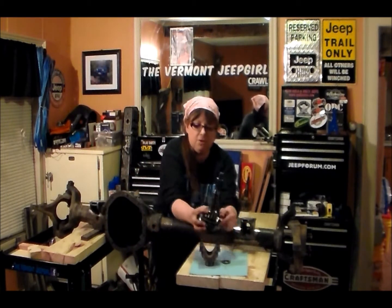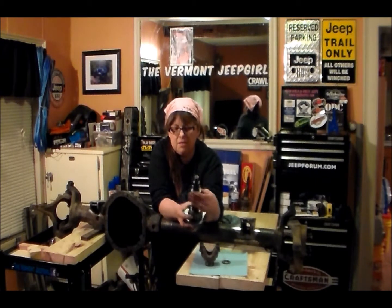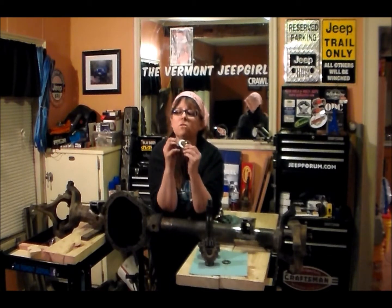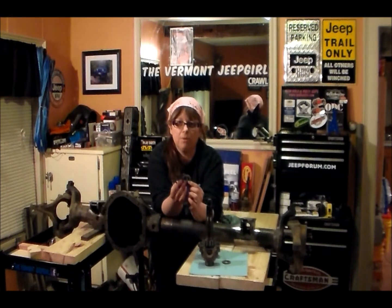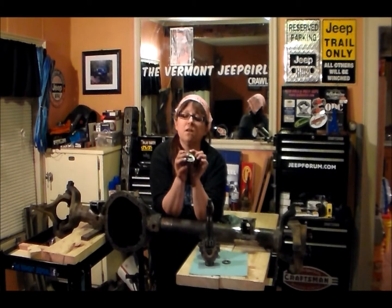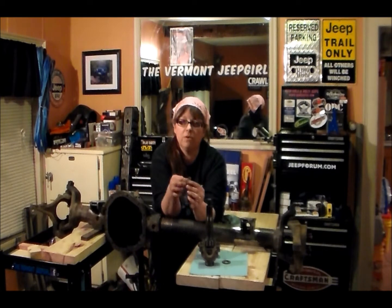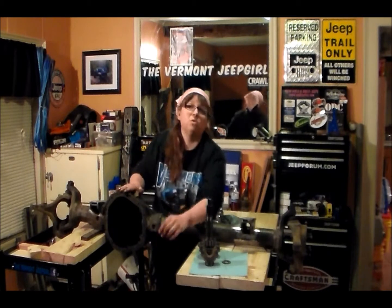Another thing that's on our pinion are these little things that look like washers — these are the pinion depth shims. It looks like there's three here. When it comes time to resetting this up, we're going to want to remember what these are: one is very, very thin, one's a little thicker, and two thick ones and a thin one. You measure all these up, and this is an important number to remember when we put our new pinion in. You don't want to lose these, so keep all this together until we're ready to set up the new gears.